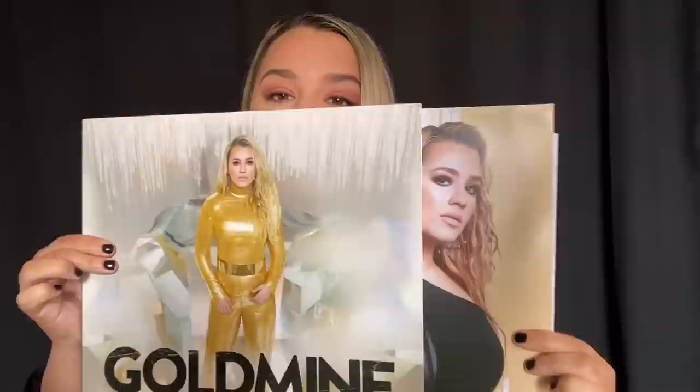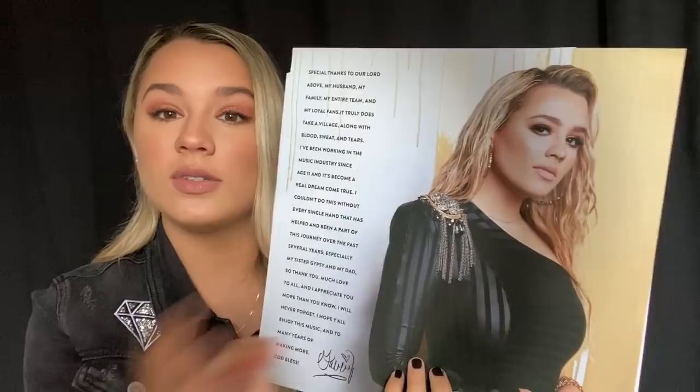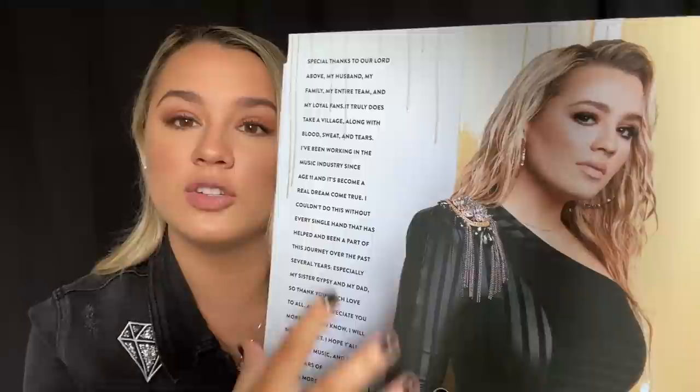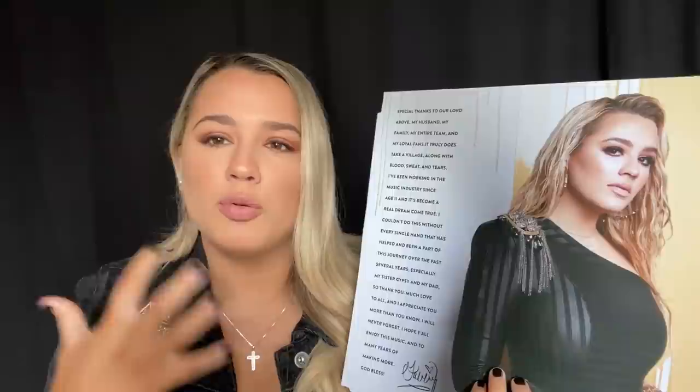When you open the album up, you get another picture of me — and you're seeing this for the first time, as am I. This is the first time I'm opening this. You see another picture of me in a top I absolutely loved, with a little accent piece on the shoulder. I wanted wet hair throughout the album — when I think of gold mines, I think of eerie, more humid atmospheres, and I thought the wet hair look would be really cool.